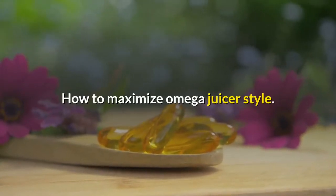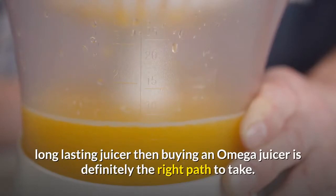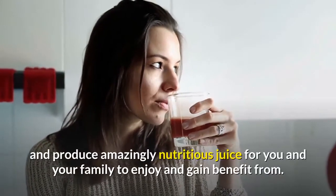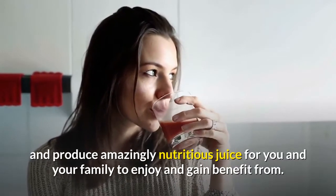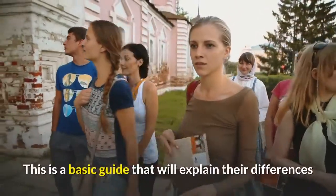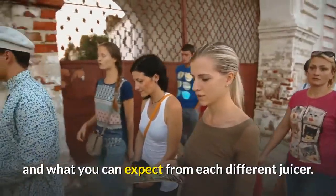How To Maximize Omega Juicer Style. If you are looking for a good quality, long-lasting juicer, then buying an Omega juicer is definitely the right path to take. These juicers are dependable, have a long life span, and produce amazingly nutritious juice for you and your family to enjoy and benefit from. These juicers come in many varieties to fulfill a myriad of different functions. This is a basic guide that will explain their differences and what you can expect from each different juicer.